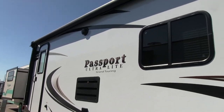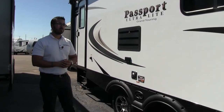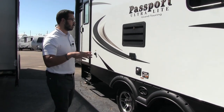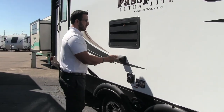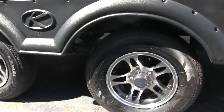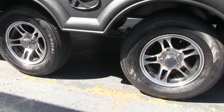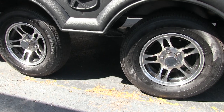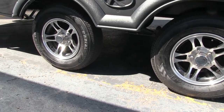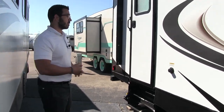Underneath the power awning are two outside speakers, controlled by the multimedia center inside. That unit is Bluetooth capable so you can sit outside under the awning and control your music from your phone or tablet. There's an outdoor electrical outlet here too. Looking underneath, you'll see aluminum alloy wheels — beautiful and rust-free with less chance for corrosion. The Passport also utilizes load equalization axles, essentially a wide axle system that reduces sway for easier control and better towability.